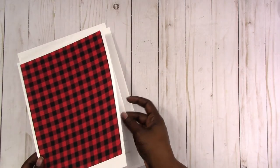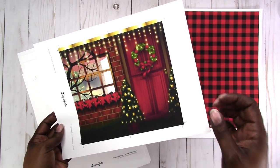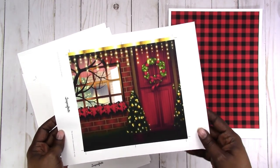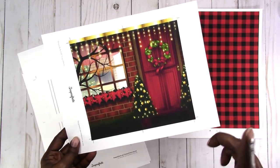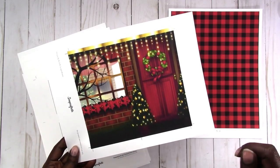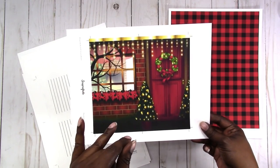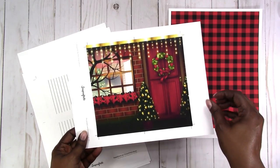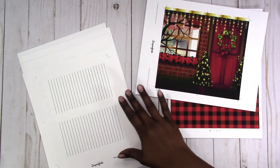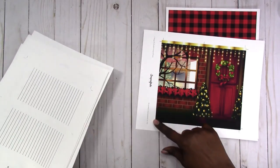Here is everything that I've printed. This is the buffalo plaid — as you can see, what I was telling you about how I print it, I cut the bottom off, which is fine. Here is the Christmas illustration or dashboard — it can also be used as a cover. There is some streaking in this, and that's my fault because I did not choose the photo paper option when I was printing. From looking at it, I must not have chosen that option, so when printing on photo paper, remember to always choose that option to get the best quality print.